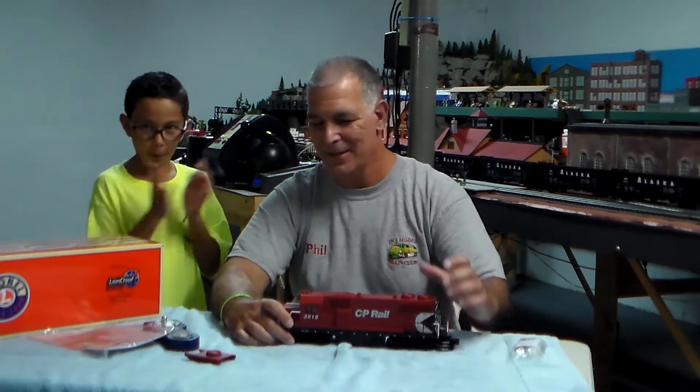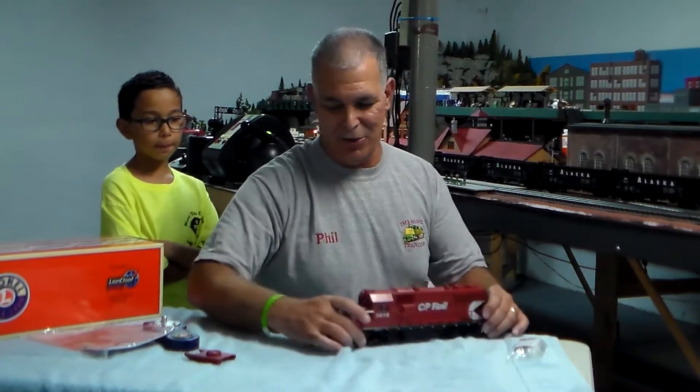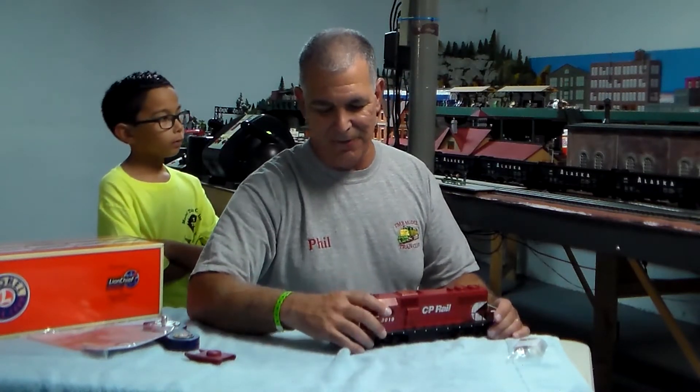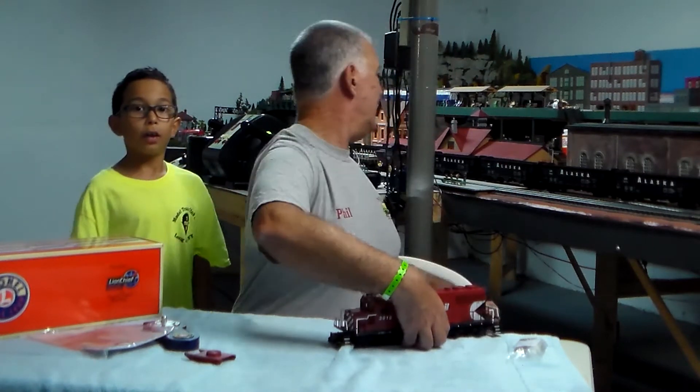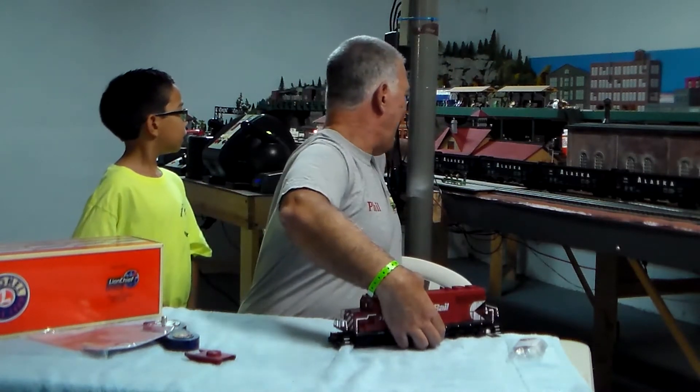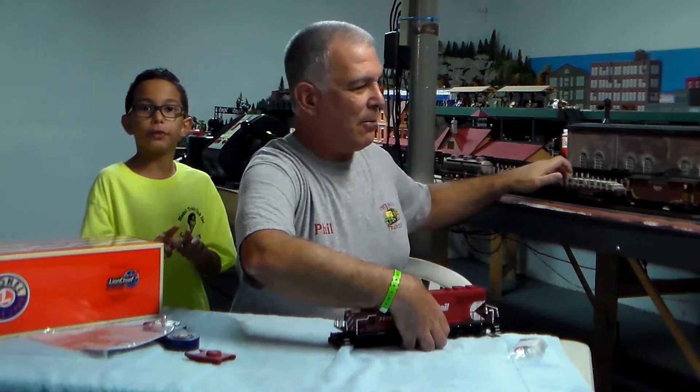We're going to put it on the track now and demonstrate it. On this engine, the short nose is the forward direction and the long nose is the reverse direction. We're going to back up our cars so we can show you the operating couplers.